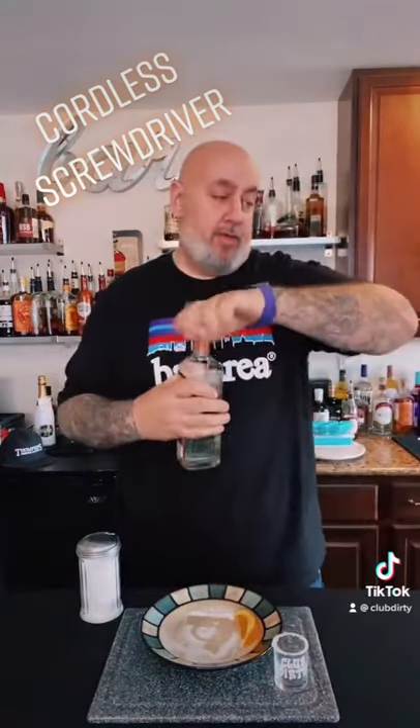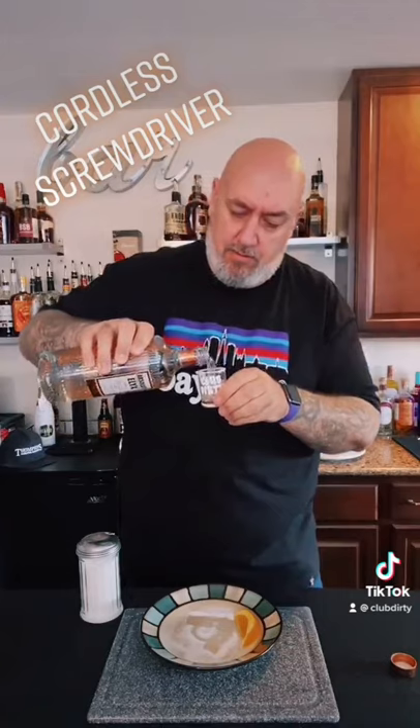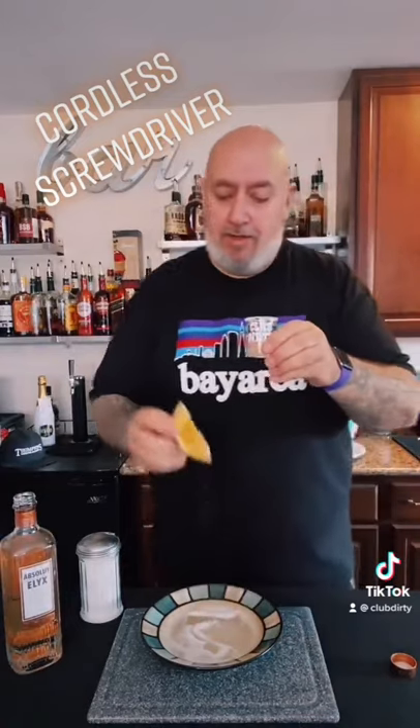Then you want to fill it up with vodka — we're going to use Absolut Licks. And you're just going to take the shot and bite the orange wedge.